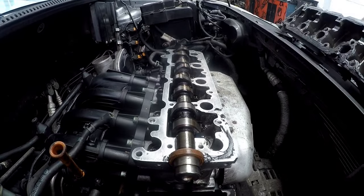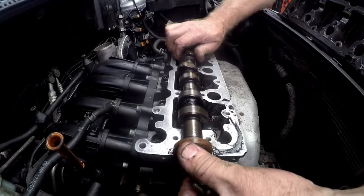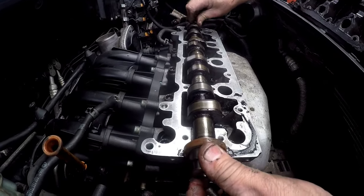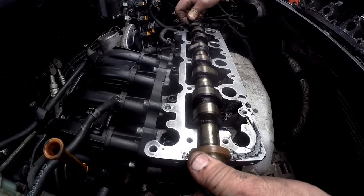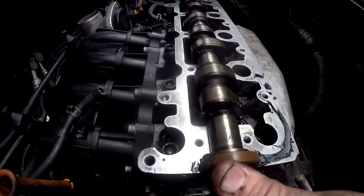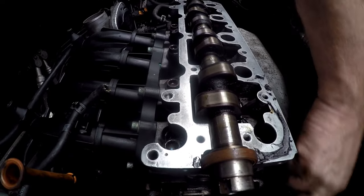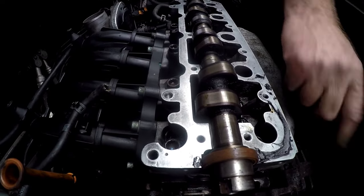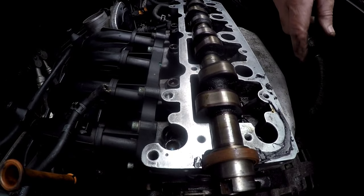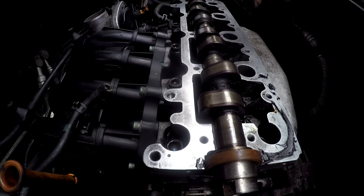Just before we go, turn your cam more or less to where we need it to be. We basically want the 2 cam lobes to face up on number 1 cylinder, because we have now turned our crankshaft to top dead center. I'll get into more detail a little later, but just so that we can get this tappet cover on.